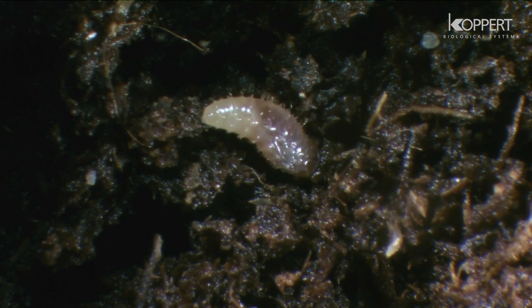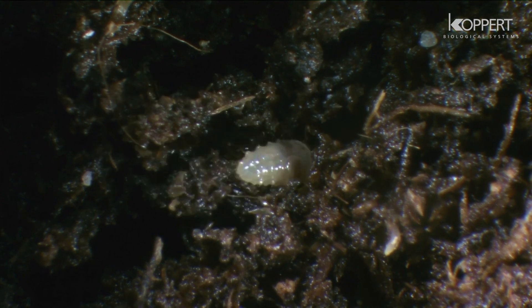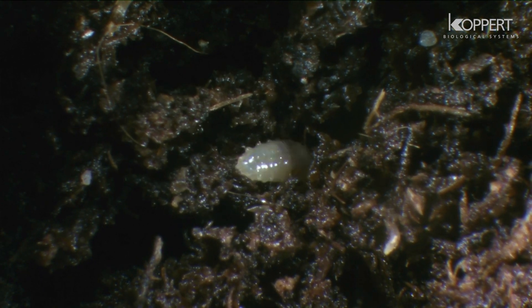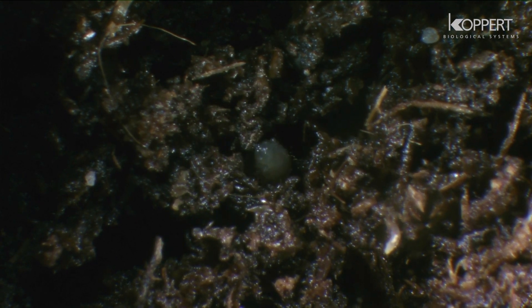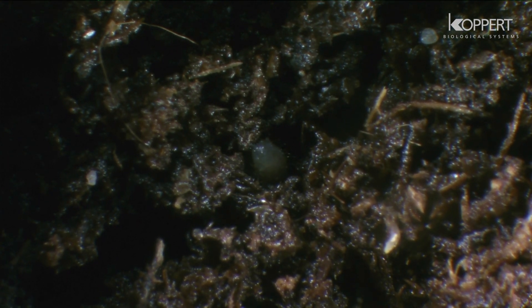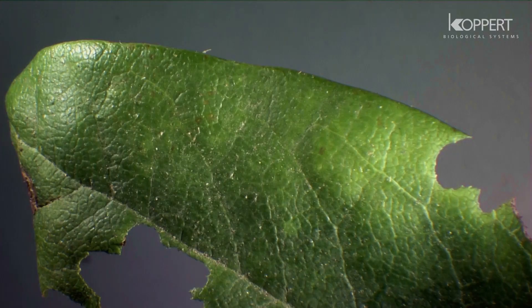The larvae of this beetle are difficult to control chemically, not only because of their secretive habits, but also because of their resistance to many pesticides. Both adult beetles and larvae damage the plants.